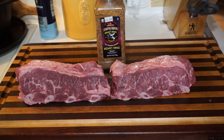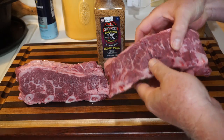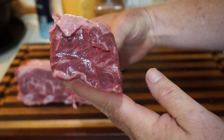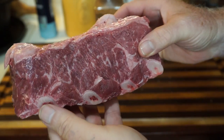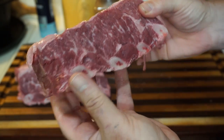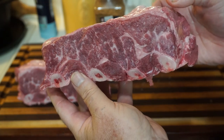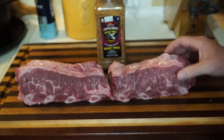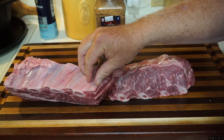Here we have the beautiful short ribs — just look at how thick that cut is. Very nice cut of Angus beef, got them at Pena's meat market. We have two of them here, and they came from South Texas Beef.